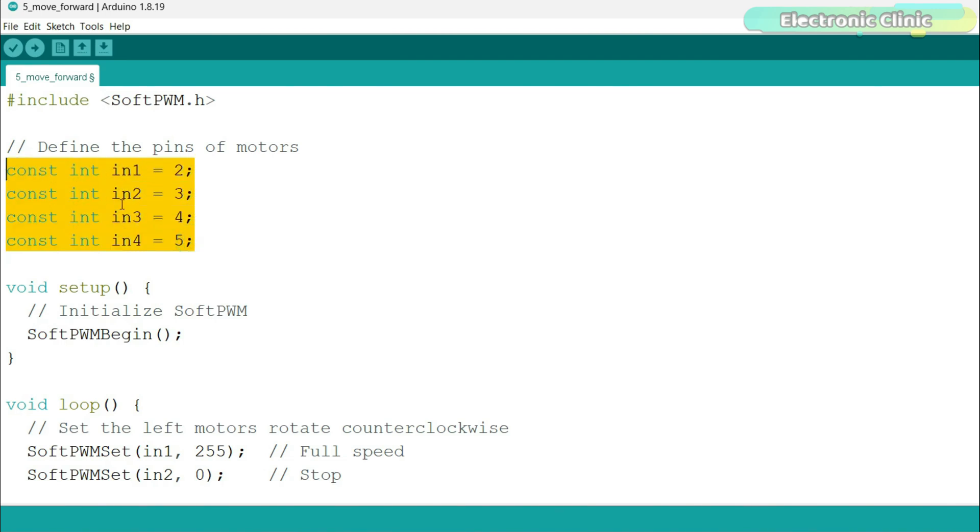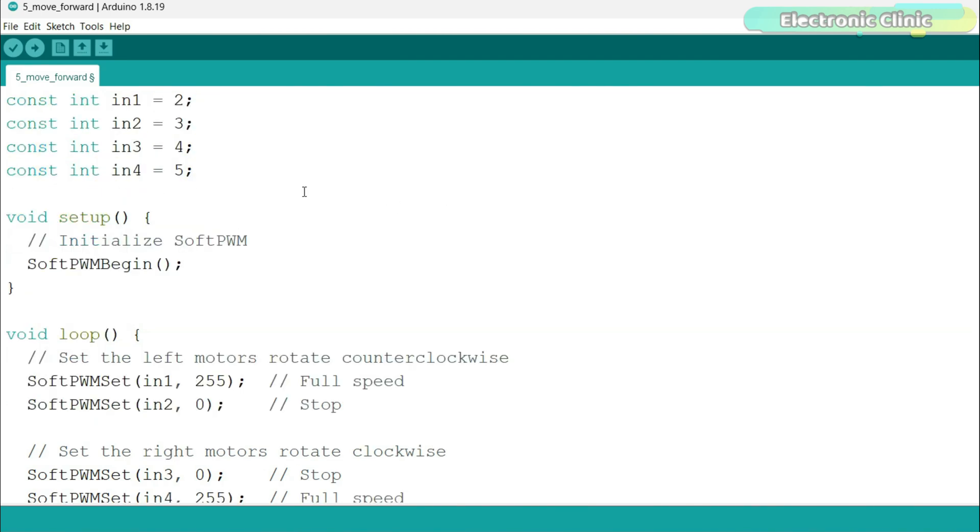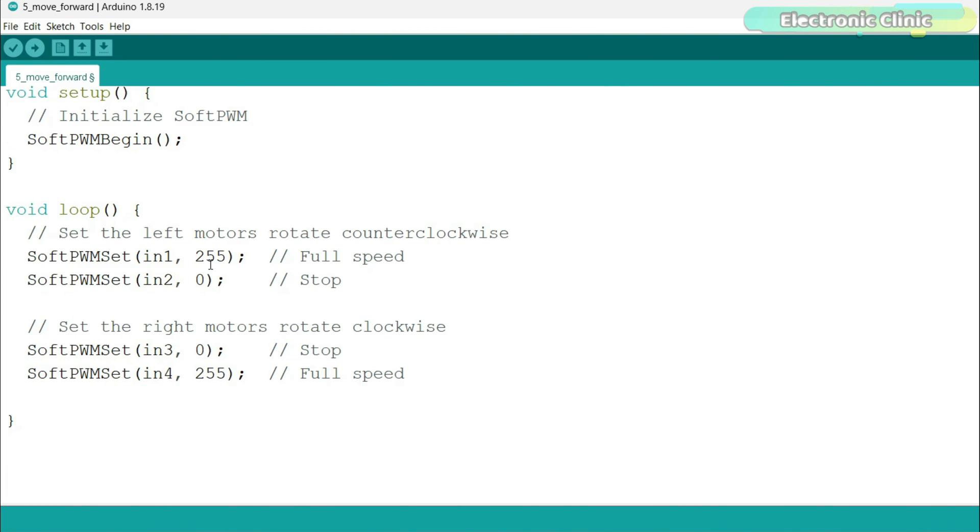Next we define pins for the motors — we are telling the controller which pins on the Arduino are going to be used to control two groups of motors: right side motors and left side motors. The setup function runs once when the program starts; here we start the Soft PWM library with the SoftPWMBegin function. The loop function runs over and over again. In this loop we set the left motors to rotate counter-clockwise using PWM, setting N1 to full speed (255) and N2 to 0 (stop), and we do the opposite for the right side motors, setting them to rotate clockwise. In simple terms, this code makes the left motors spin in one direction and the right motors spin in the opposite direction, both at full speed.